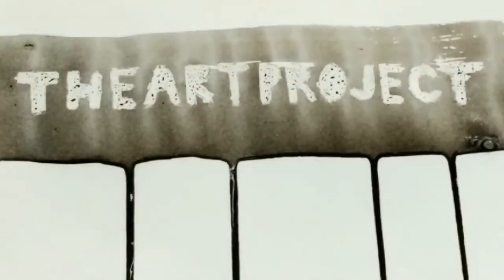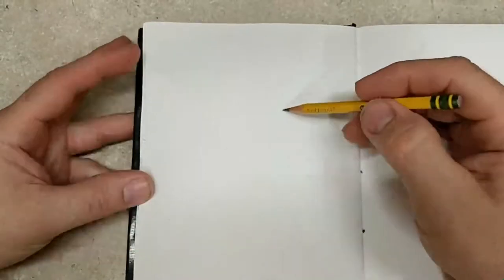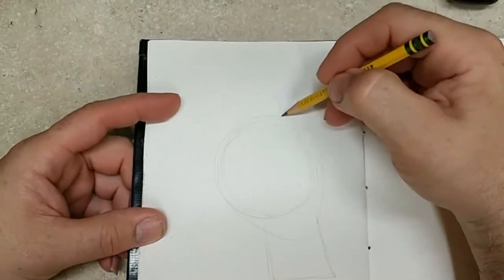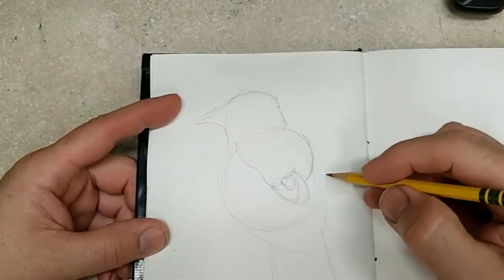Welcome to the Art Project. If you're new here, please hit that subscribe button. If you enjoy this video or get anything out of it at all, please give me a thumbs up. If you want to get notified of future videos, tap the bell. It is summertime and I get to draw and paint and do whatever I want.